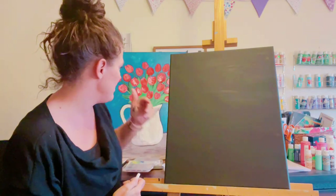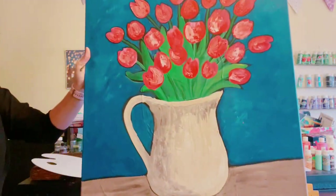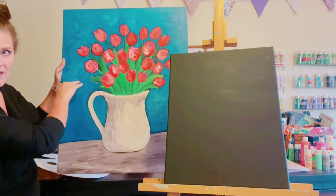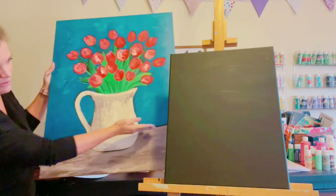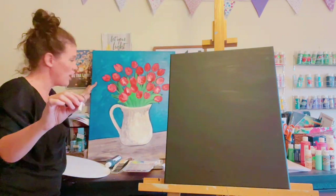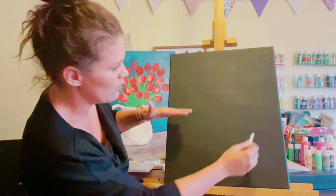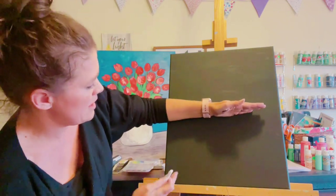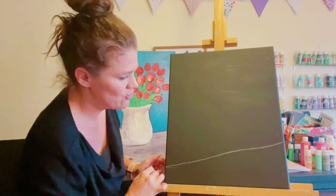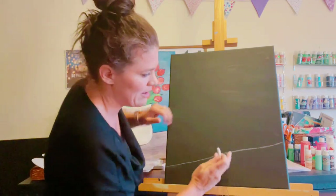So right about in the middle is where the top of the vase is, and then about halfway down is where the table is, especially over on this side — but it goes at an angle. We're going to take a piece of chalk and draw the table line. You can angle it either way you like. This is chalk, so if you don't like it, just wipe it off — it's going to get painted over anyway, so it doesn't have to be perfect.